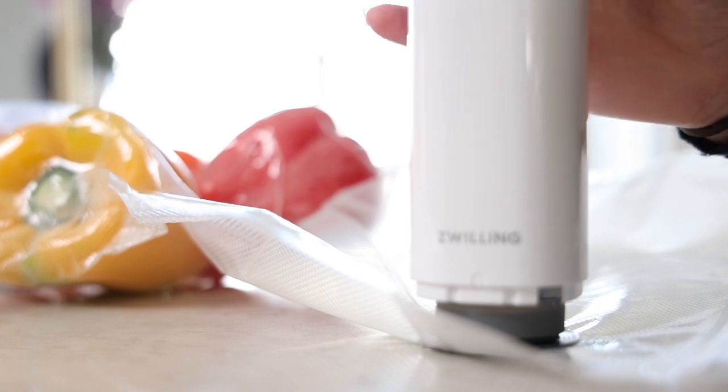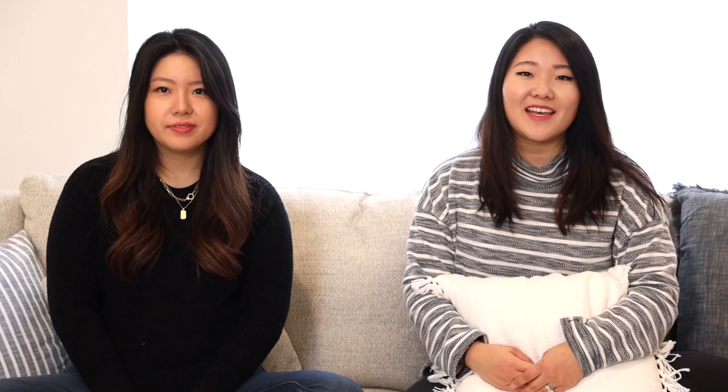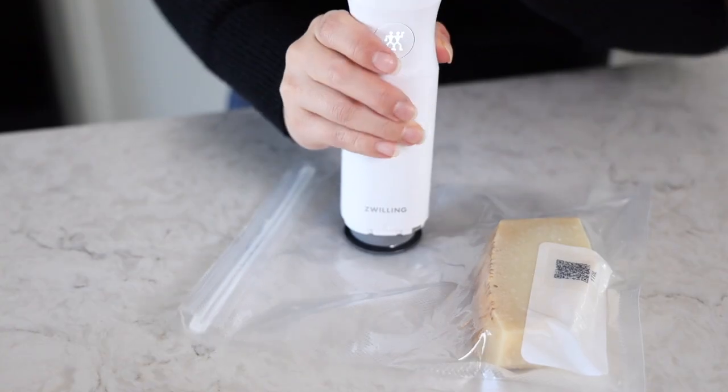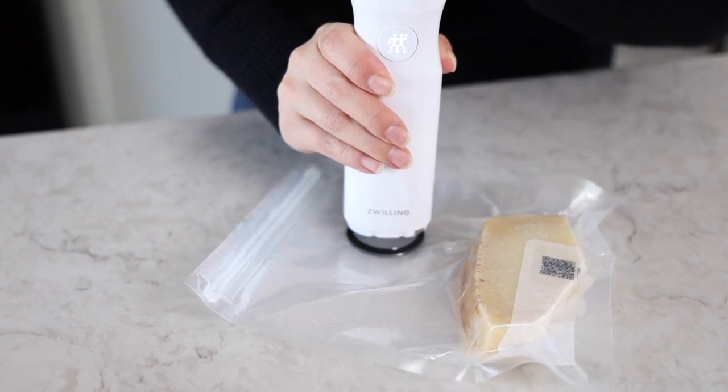Hey guys, welcome to Angie's Table. Today we're going to be talking about a product by Zwilling. It's called Fresh and Safe, and we will be doing an extensive review and unboxing of this product. We were walking through Costco and came across this, and Grace claims that it changed her life upside down. This is not a paid promotion or sponsorship — we're just purely acting out of our own enthusiasm for the product.